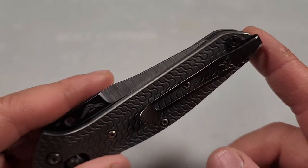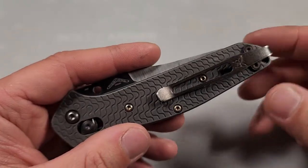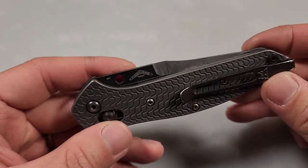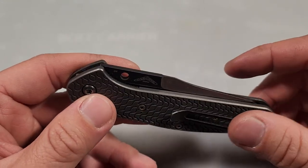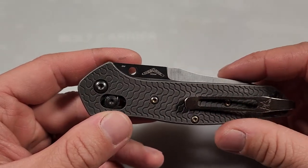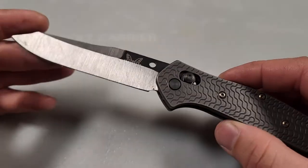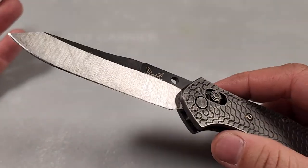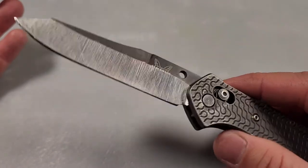That makes sense since I use this every day for work — I do remodels and construction, and I use this to cut things that won't really destroy the blade. I have a utility knife for things that are really bad to cut into, but for opening boxes and similar tasks, last time I used this to cut through a door jamb — I had to cut some wood off so it would fit perfectly, and this was perfect for that.